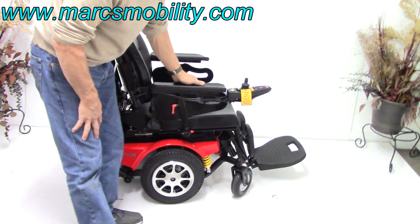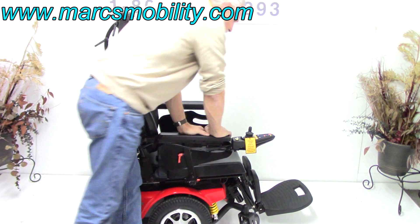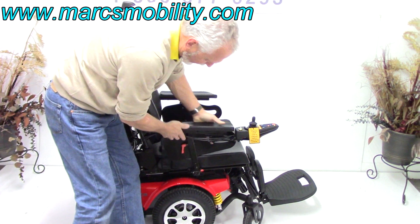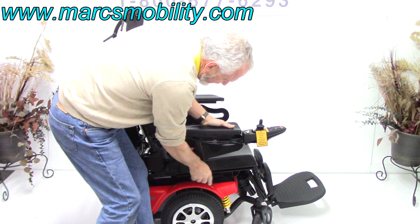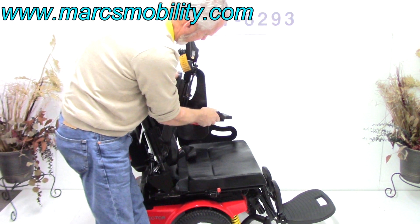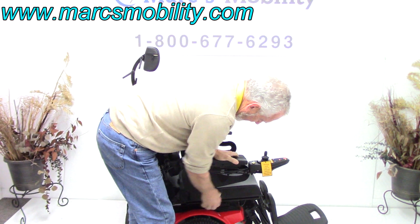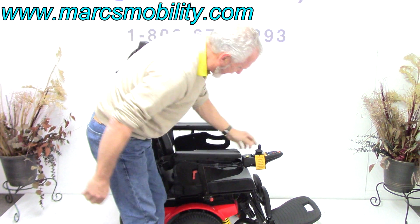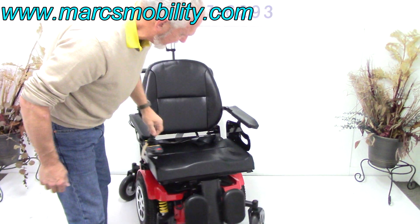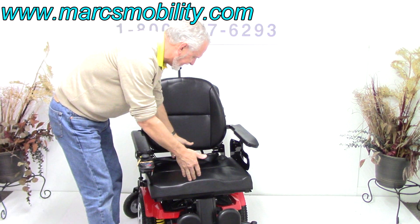There's arm support on this chair, so if you're someone who pushes hard on the arm, these arm supports — which I can remove — give you a little additional support for your arm. You re-lock it and it can't come out. The seat on this chair is 21 inches wide by 19 deep. There's also a safety belt.